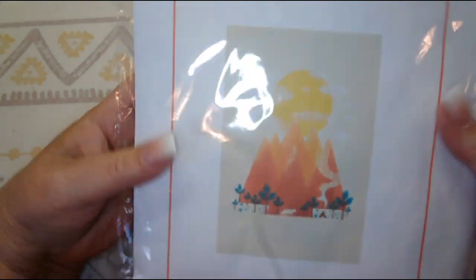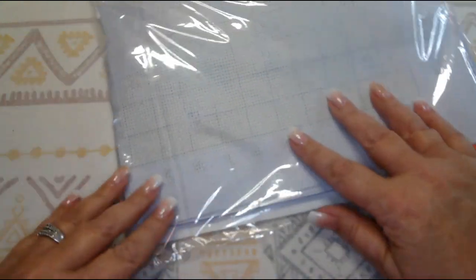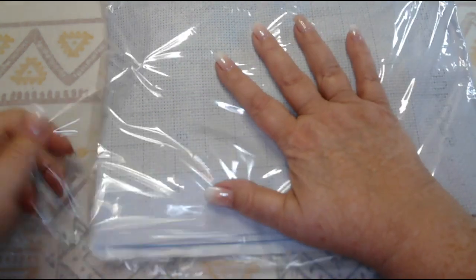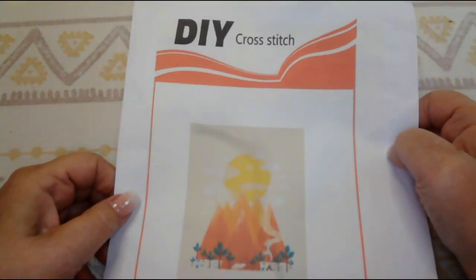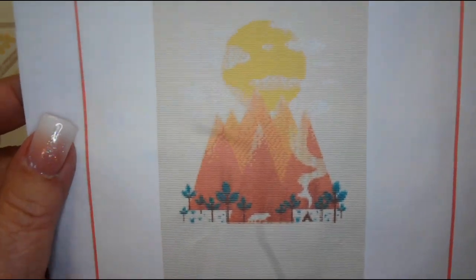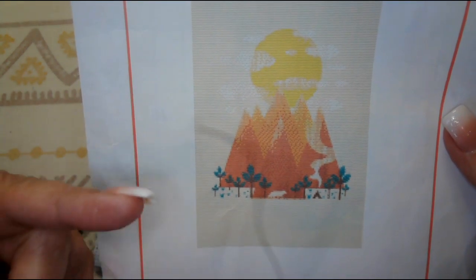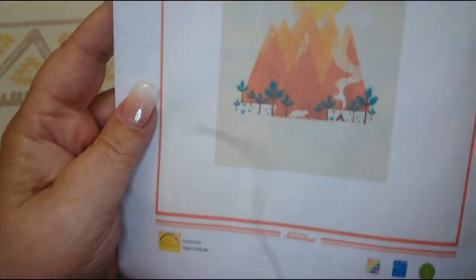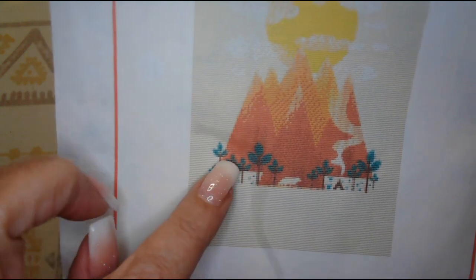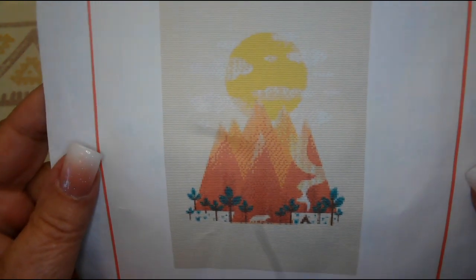I'm going to take this out of the plastic so we can see it better. This is a DIY cross stitch kit and I just love this picture with the sun and the mountains. I have got something on my screen I can't get off — I think it's inside the camera, and they're sending me a new camera, so that's being taken care of. This design has palm trees or trees, mountains, and the sun — very simplistic but beautiful in its own way.